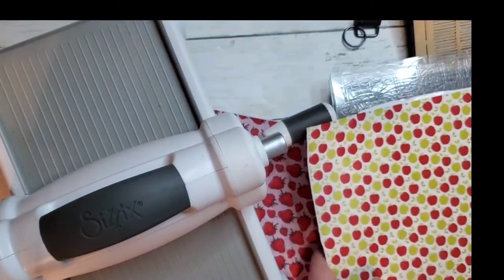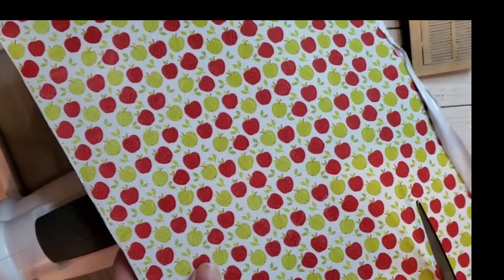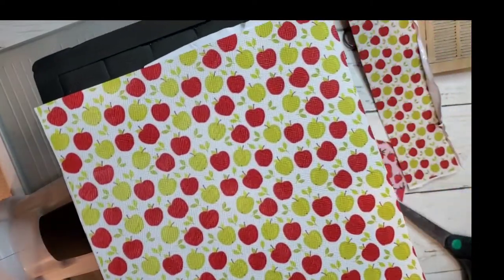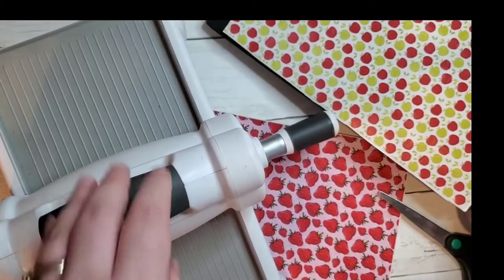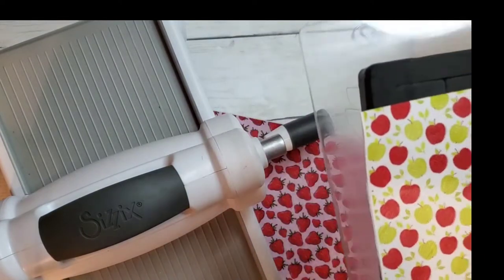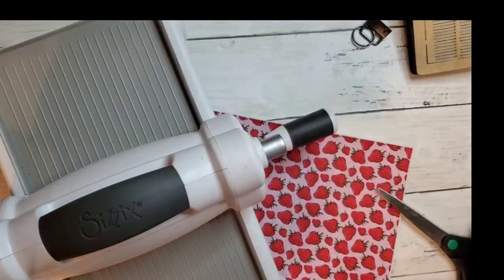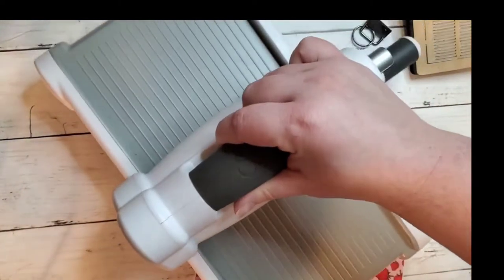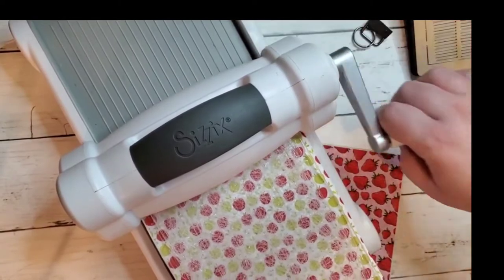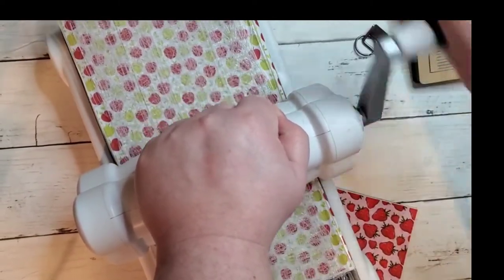Now I'm going to cut this to fit my die. I'm going to put my extender pads on. Now I'm going to run it through the Sizzix. Once you get it started, it's pretty easy.